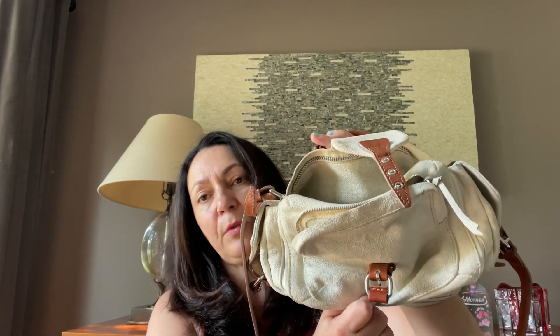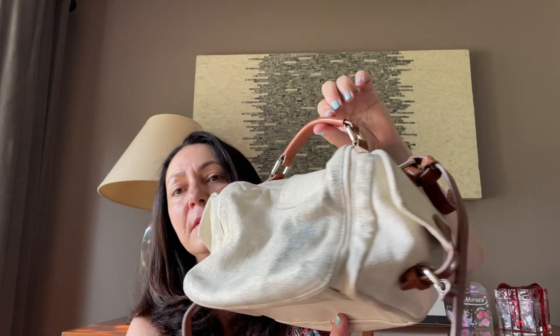The 3.1 Phillip Lim stained bag. And the beautiful silk Oscar de la Renta scarf. And the Tom Ford sunglasses. Thank you so much for watching. Have a great night and I will talk to you soon. Bye-bye.